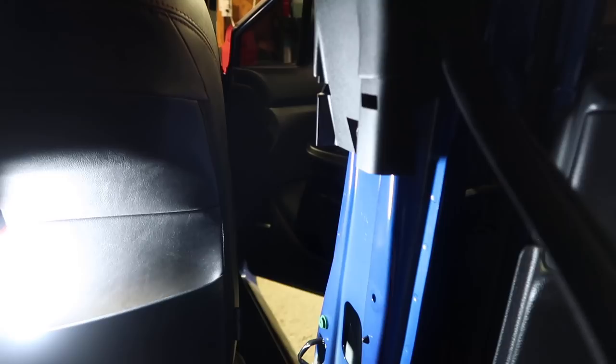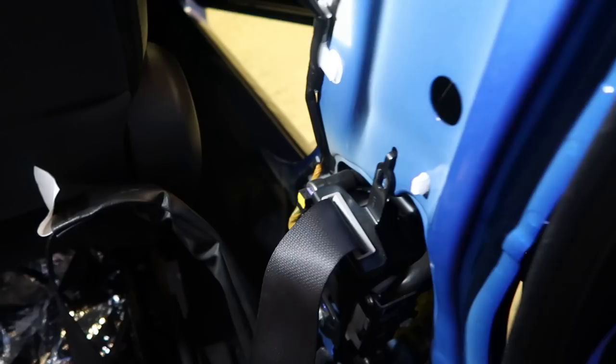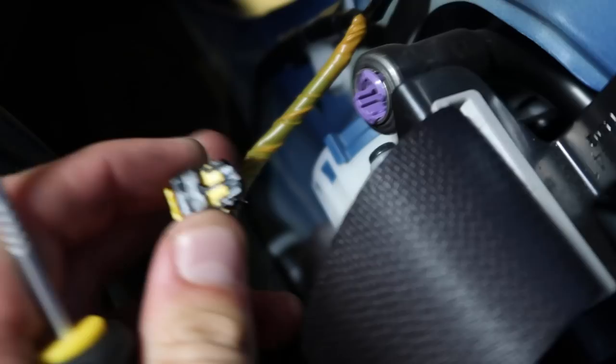Also this weather stripping right here — you just pull it off and get it out of the way first. There's a little clip here I'm gonna have to get out, it's gonna suck but we'll be good. I'm going to grab this pick tool, get it underneath right here, pry it out, and then just pull on this plug — this is your electrical connector for your seat belt.